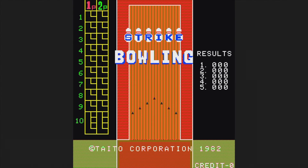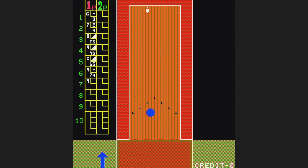Here's Strike Bowling from 1982 — use the trackball to aim and roll your ball towards the pins. It works better than you might think and it's actually kind of fun. I'm quite sure this was the best video bowling game back in 1982.